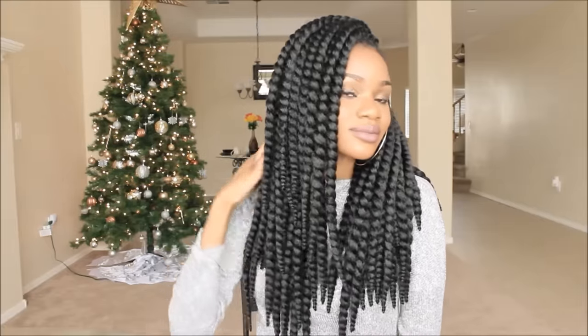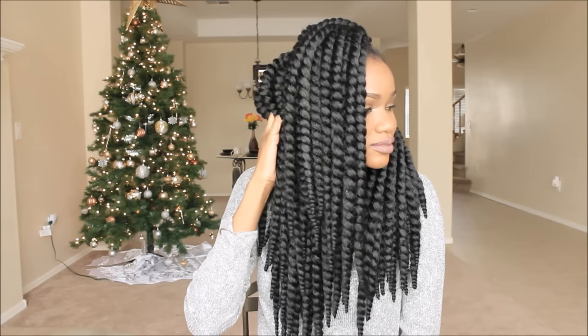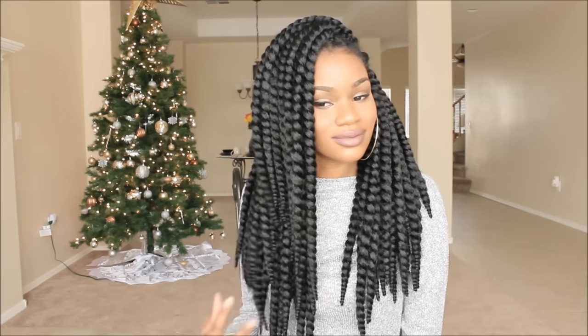But yeah, this is what my braided wig looks like — what do y'all think? Be honest.